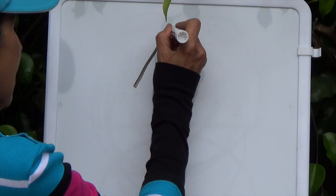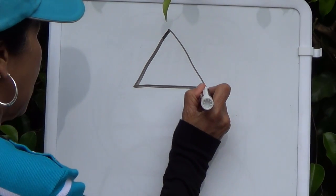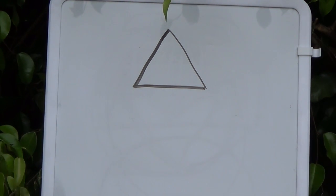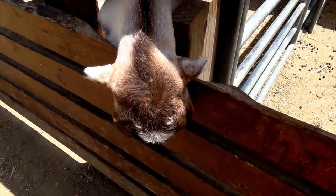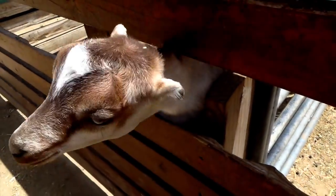Boys and girls, a triangle has three sides, and the three sides don't need to be equal, but my sides look pretty equal. Do you see a triangle shape on the baby goat's forehead?